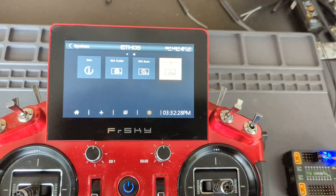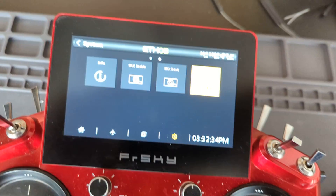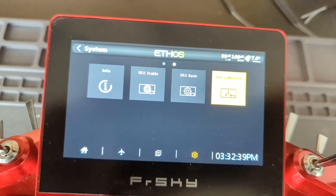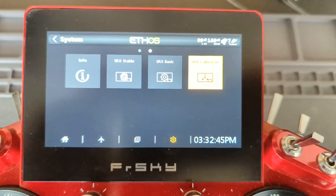Hey everybody, this is Steve. Today we're going to talk about the calibration process of the TDSR18. This is a little different because the diagrams at the current time with the Lewis script do not jive with what you're actually supposed to do. So I'm going to walk you through this.